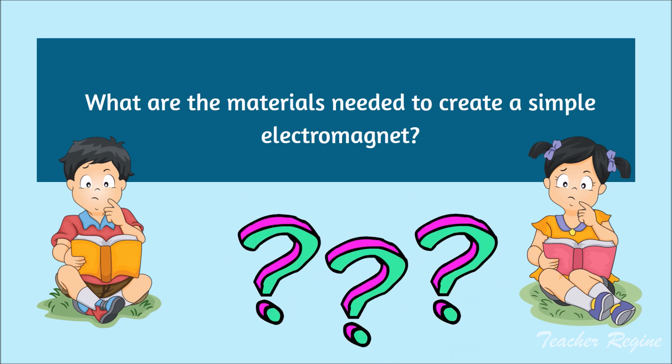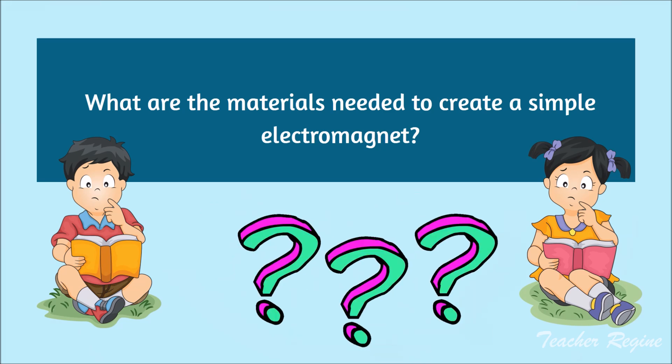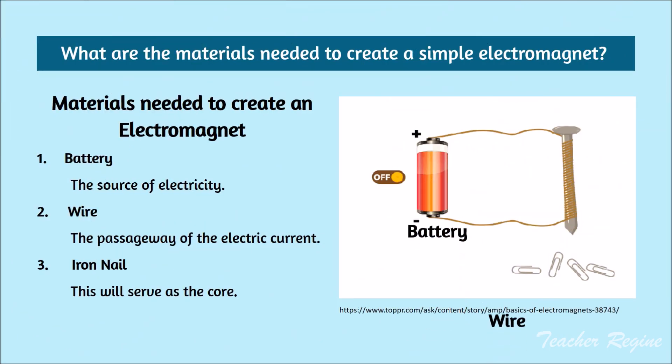What are the materials needed to create a simple electromagnet? Number 1: Battery — the source of electricity. Number 2: Wire — the passageway of the electric current. And number 3: Iron nail — this will serve as the core.